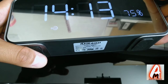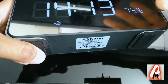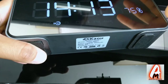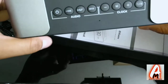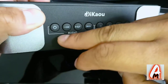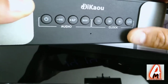It also has a mirror built in, so this is three things in one: a mirror, a speaker, and a digital clock — perfect. The build quality is excellent. At the top you have the power button, the play and rewind buttons for audio, and a button for the clock.